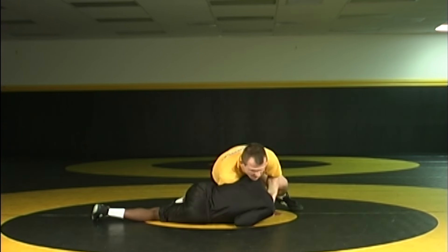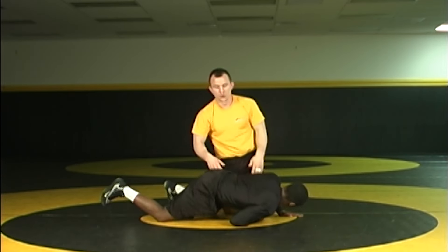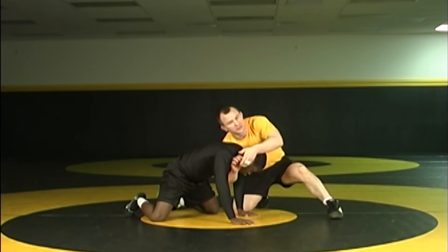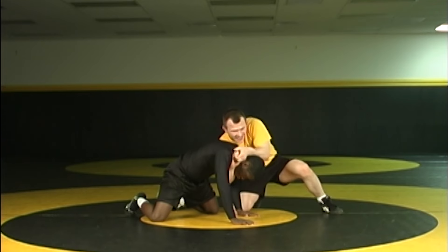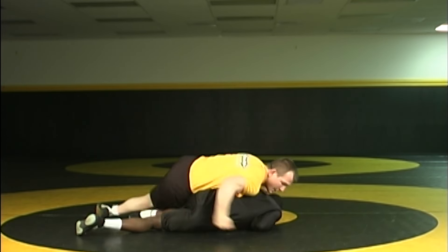I pull him in, I drive, I set him to his hip, and now I clear and spin. This move is really tight, so be careful because it's easy to pass someone out, and that goes against the rules here. So from here: elbow comes in, I pull the elbows together, I drive, I put my opponent to his hip, and I clear.